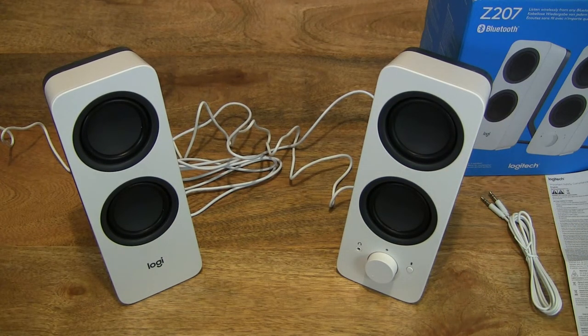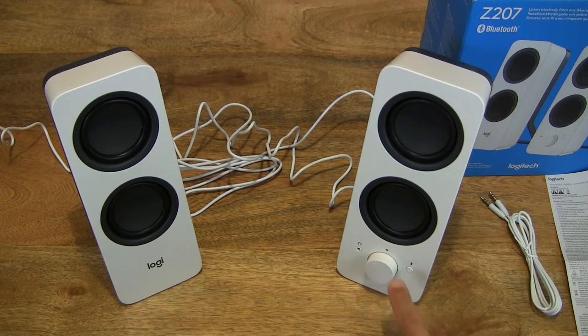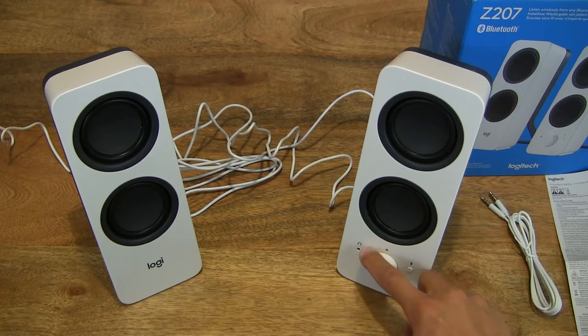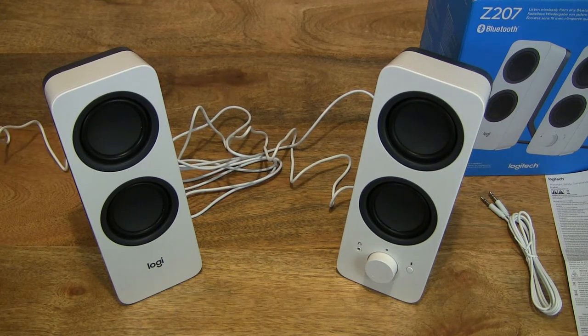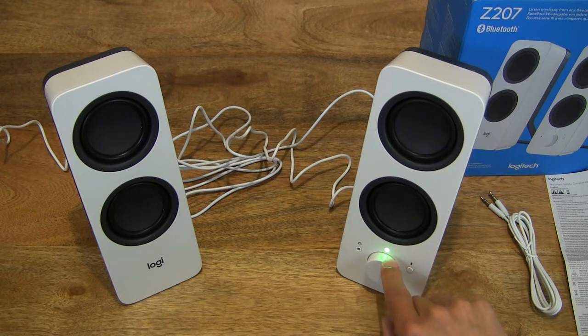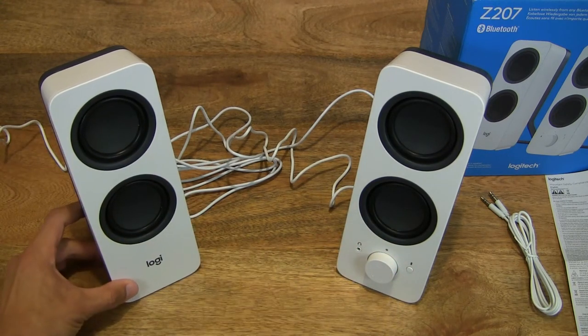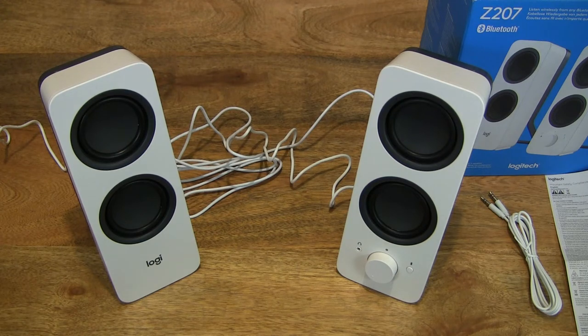Let's flip the power switch on, and then turn that knob up to make sure we are actually getting power. I flipped the wrong switch initially — let's try the correct switch on the adapter plug. Now turning the power and volume knob on, and you can see that green light coming on. Being careful not to raise the volume unnecessarily high with nothing connected. That green glow from the indicator light of the Logitech Z207 Bluetooth speaker.